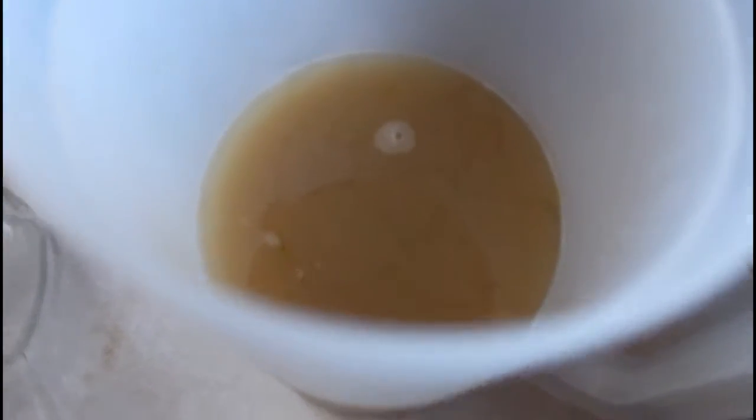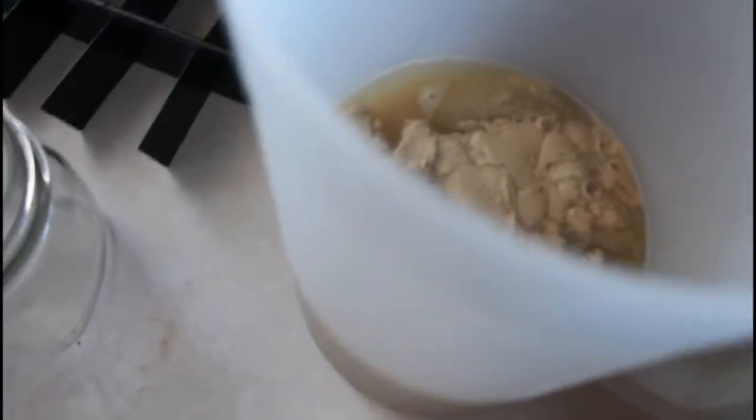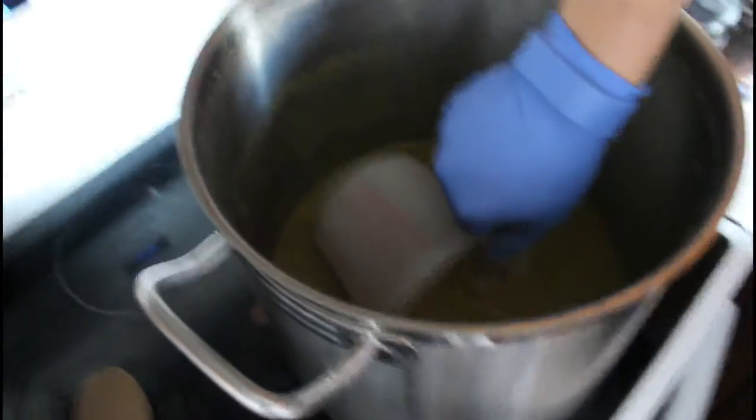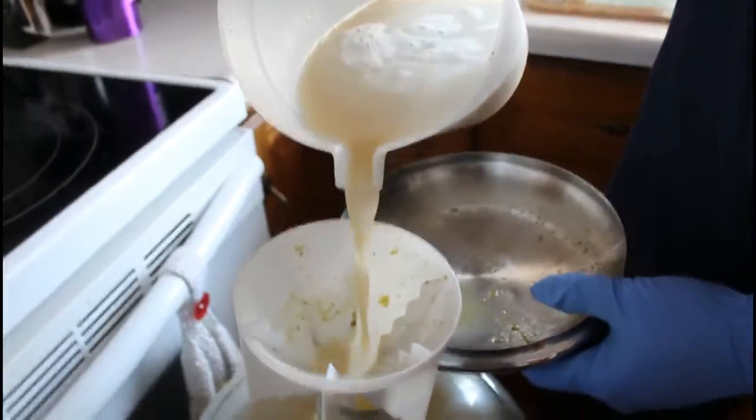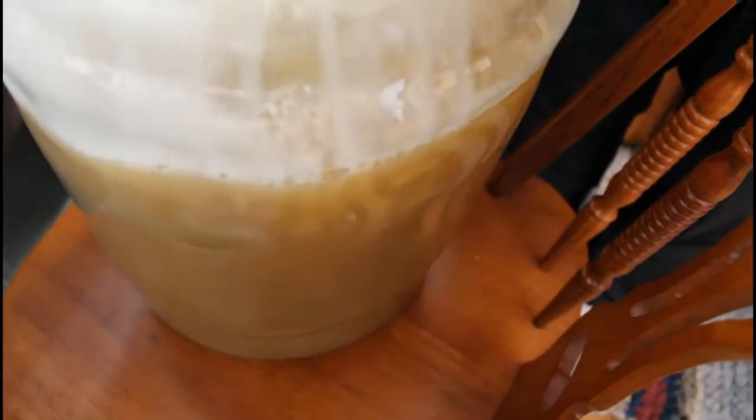Got two tablespoons of baking yeast in the liquid that we drained off of the grain bag. Just pitch the yeast — yum, looks delicious. Transferring the rest of the liquid from the pot to the carboy. Pretty much the yeast is done to be active, and pouring it in the jug.